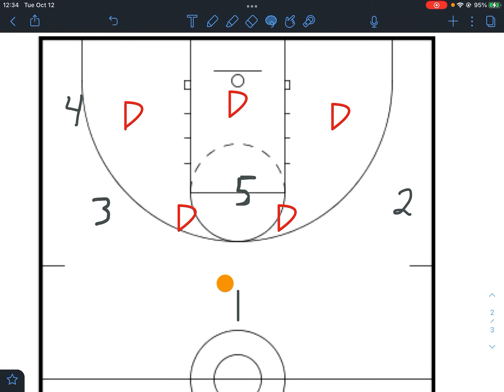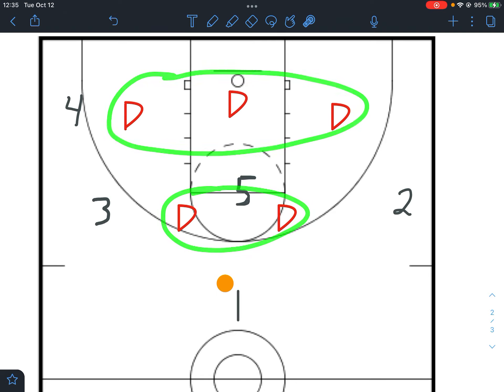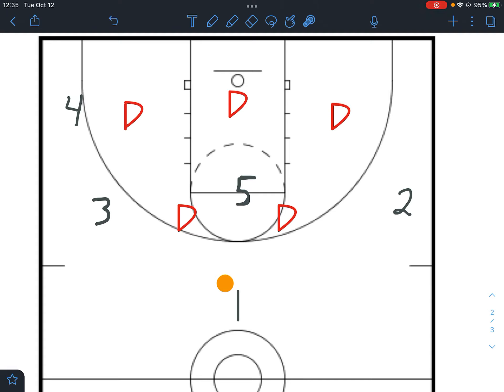Thanks for tuning in today. In this video we're gonna take a look at one of the many ways on how to beat a 2-3 zone. This is a basic motion offense we're gonna run against a 2-3 zone. You can see why it's called a 2-3 zone — there's two defenders up front and three defenders down below. Some people also call it a 2-1-2 zone, but mostly what we'll see is a 2-3 zone such as this.